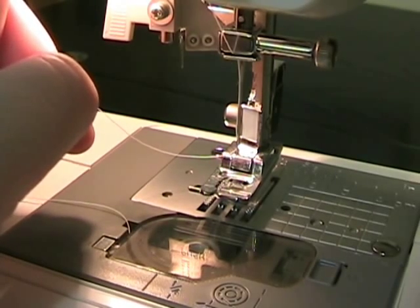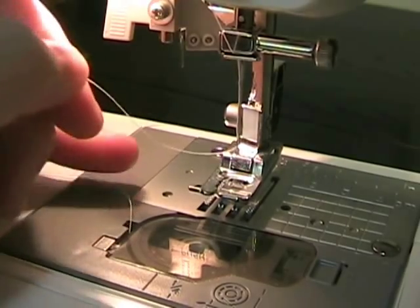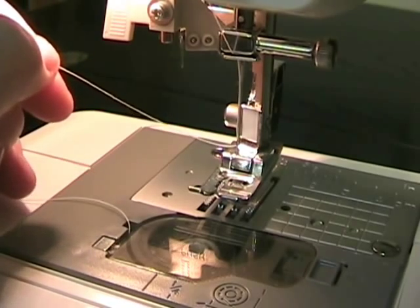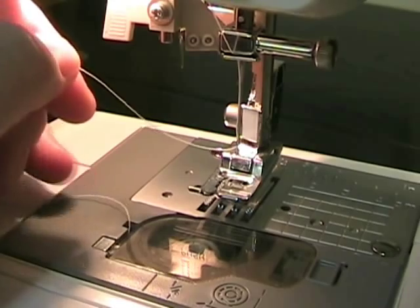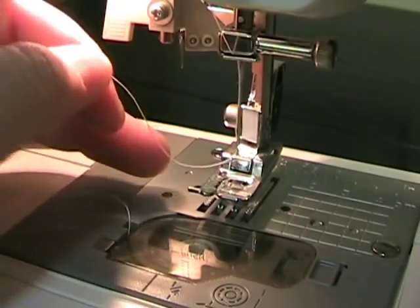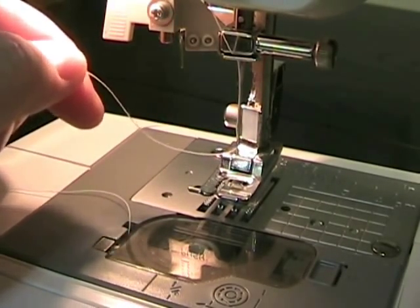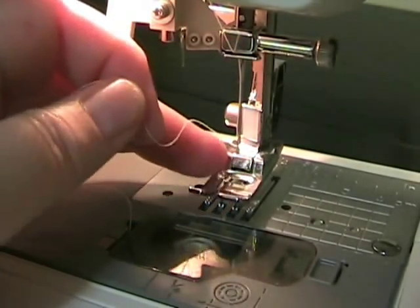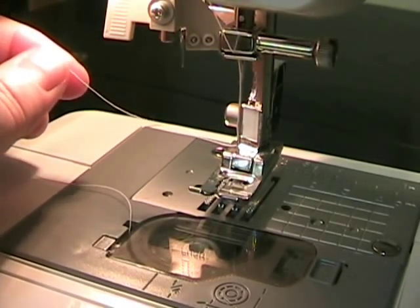The last thing we want to do before we start sewing is to bring up the bobbin thread, which we dropped in the bobbin in the first video. But this isn't ready to sew with yet. What we need to do is use this top thread to go down and catch the bottom thread and bring it up, and then you'll be ready to sew. You want to hold your top thread — you're not under the presser foot at this point — you've got the thread just coming right out from the back of the needle.